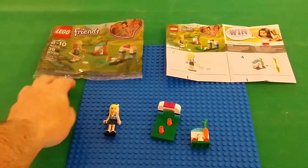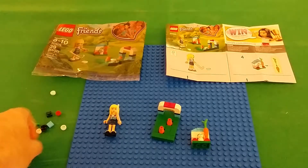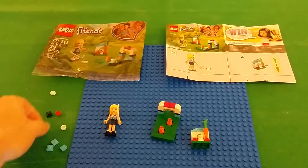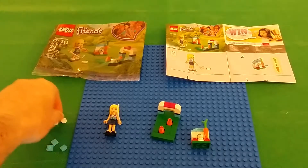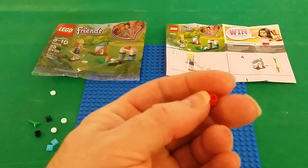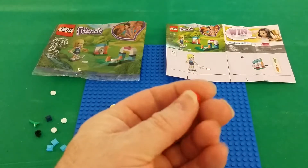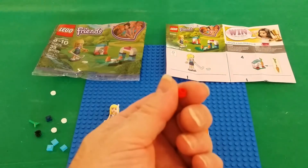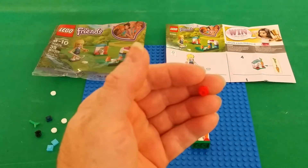Here are some of the pieces that you get — extra cheese slope, light blue, a 1x1. Some 1x1 white tiles. A new flower piece which I've never seen before. Never seen that before — I might be wrong, it's probably been out of a Friends set. I don't buy Friends sets that often, only when they're on clearance or they're in a polybag.